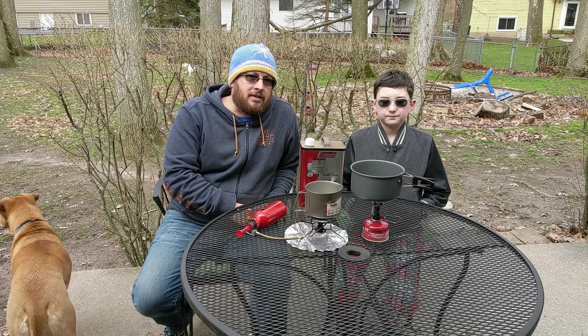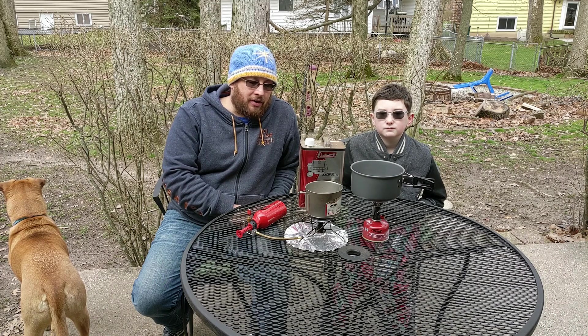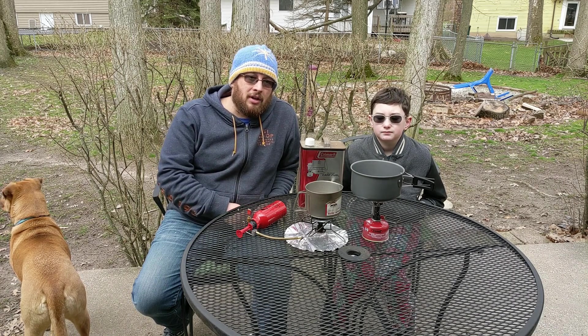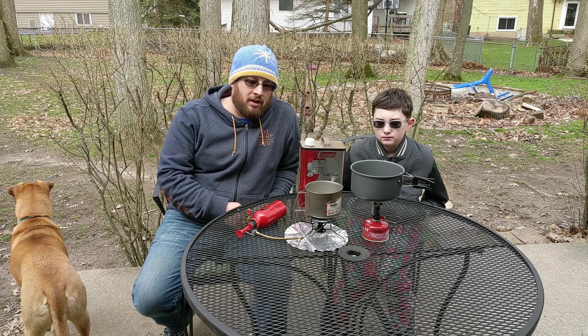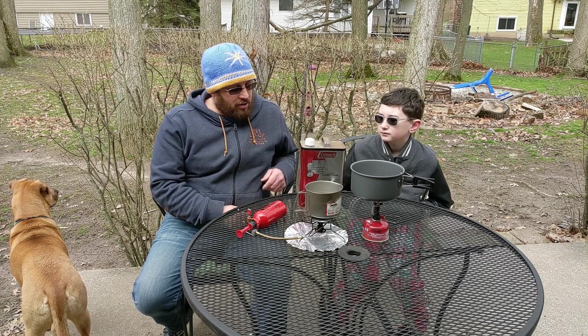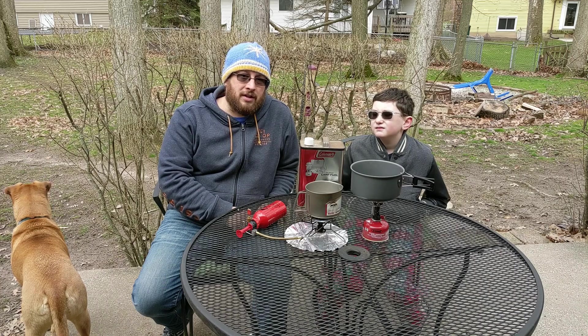We tested both pots on both stoves, and in both instances the Pocket Rocket was definitely the faster boiler. You may ask yourself why you'd bother with the bigger Whisperlite if the Pocket Rocket can boil water so much more quickly. One reason is you can bring exactly how much fuel you need and don't have to worry about whether your canister is almost empty. It's also a lot easier to control the temperature on the Whisperlite, and the fuel is dirt cheap — you can pick up a gallon of camp fuel for just a little more than what you pay for two canisters, and that'll last you years.